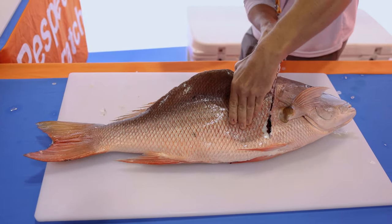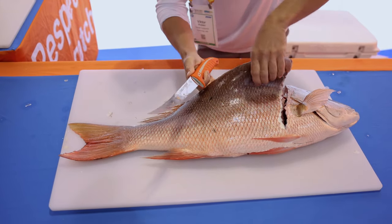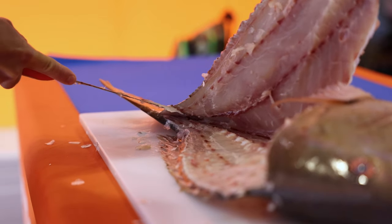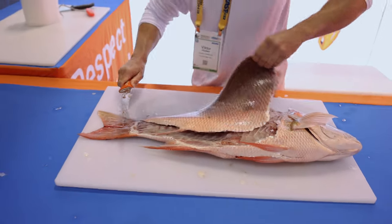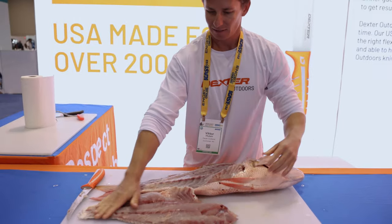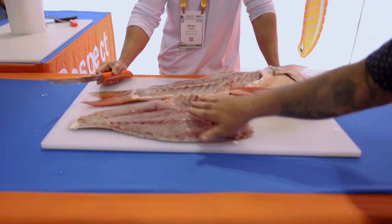I break through these pin bones right here over this rib cage. And just like that — look. Gorgeous piece of mutton snapper. No chunks taken out of it, super smooth.